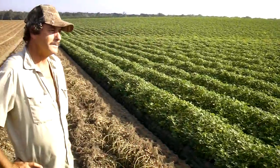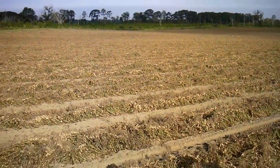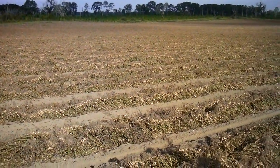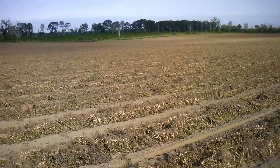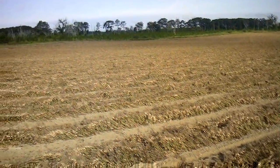So these peanuts over here are finished — what are we looking at yield-wise? About 5,000 pounds per acre? Probably. Yeah, they're looking pretty good. And we had to go ahead and plow them.